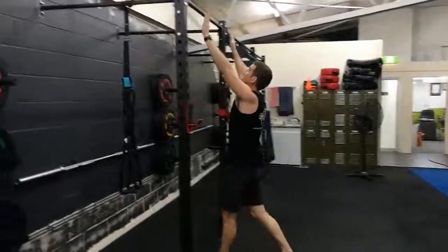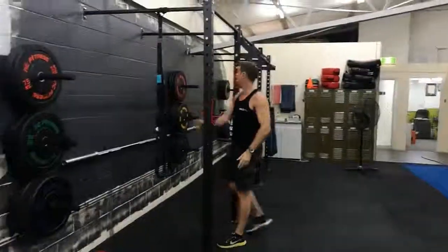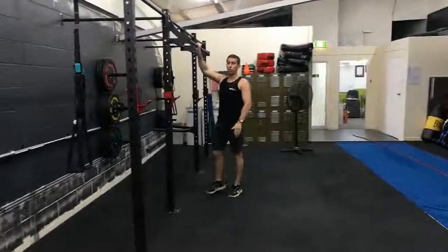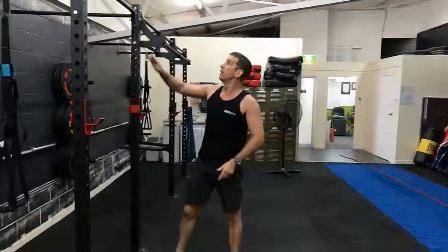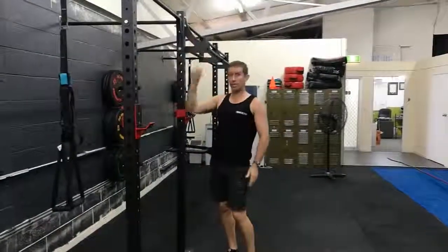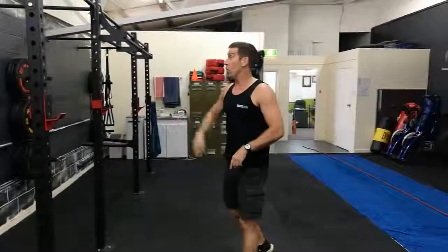Next exercise, straight into pull-ups — TRX. All the way up, all the way down. TRX is there if you need it. For those people that need the resistance band, use it. Now, there's probably about three or four people that I do not want to see using bands — it's all up on the bar. Sometimes you might need to take quick rest breaks, but get it all done. Any kind of grip that you like.